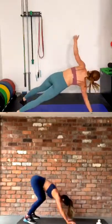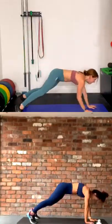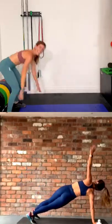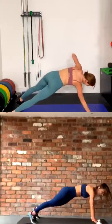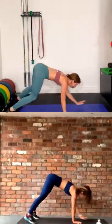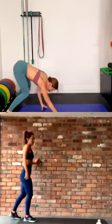20 seconds — come on. How are you feeling, girl? I'm burning. My mat is covered in sweat. Come on guys, five seconds. Three, two, rest. Good.